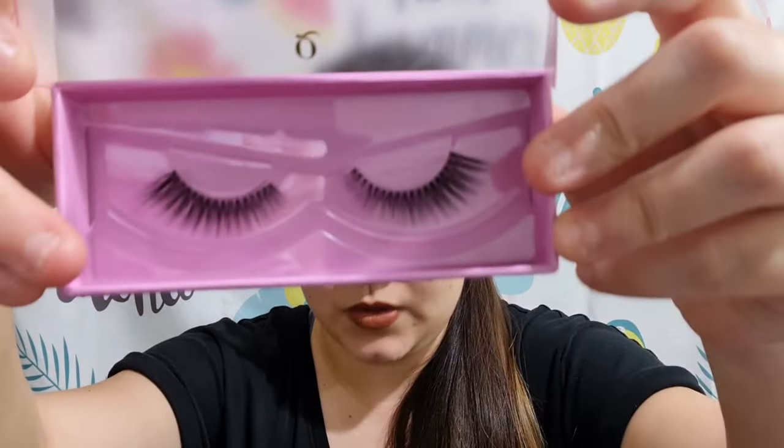The glue dries off pretty fast. These are the lashes I'm using, and apparently I cut off one — the inner part of the eyelashes. I just left the other one as it is because I've tried it so many times and I still can't really get it to stay.